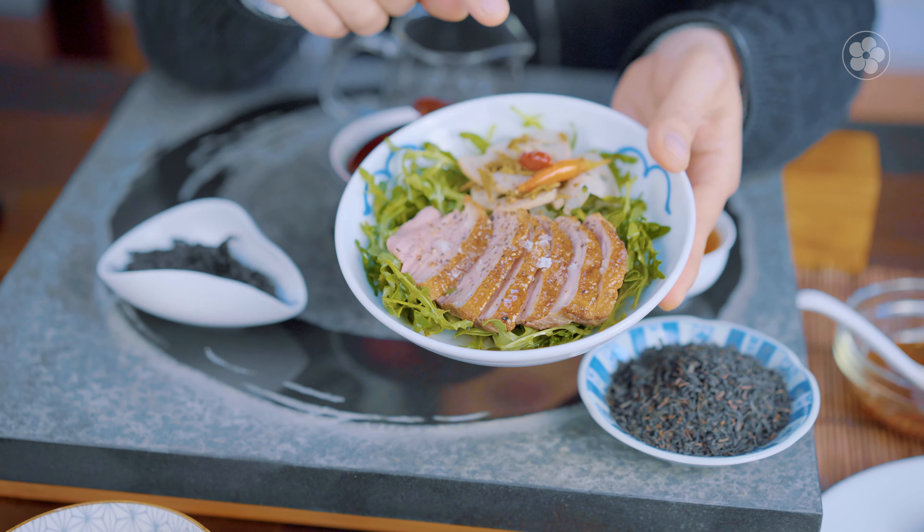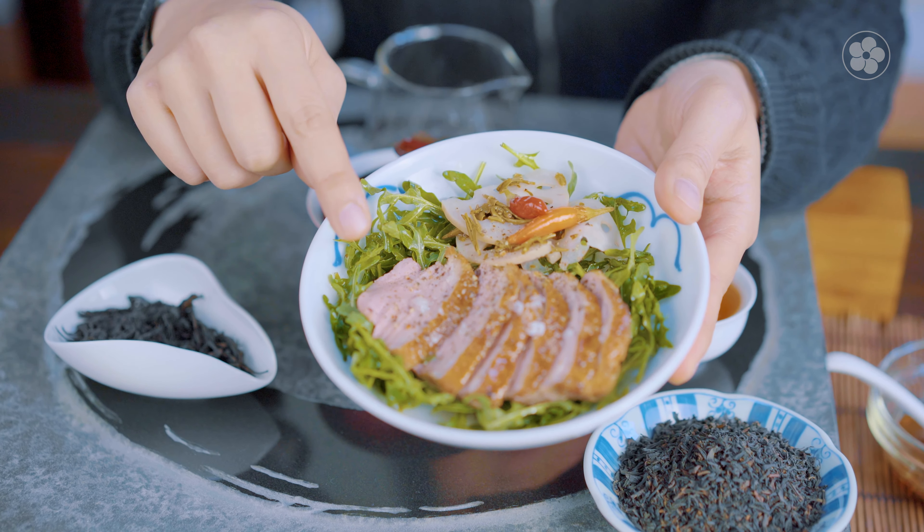We've rendered some fat off of the duck so that I could save the fat for Yorkshire pudding at a later date. We've salted the duck and placed it in the oven for only 10 minutes. And here we have the duck breast sliced.